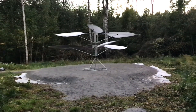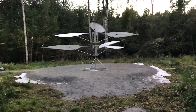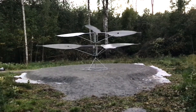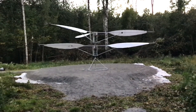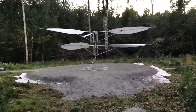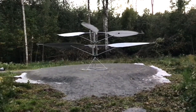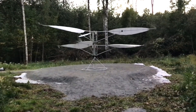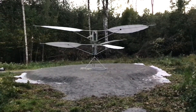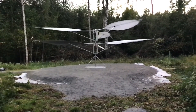So far it doesn't look too bad. You can see the grass and bushes moving around as it gains throttle. This is the very first time I am watching this. Okay now it's lifting off. It's up in the air, I think — yes it is!